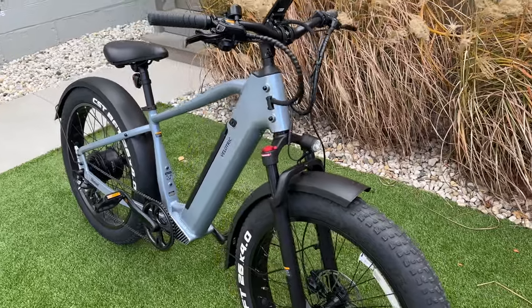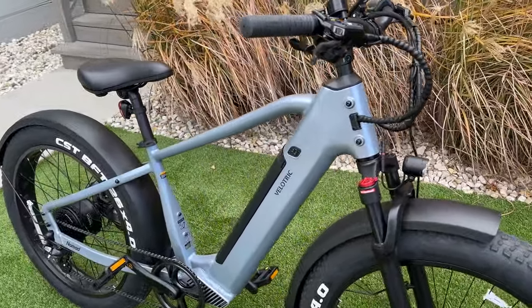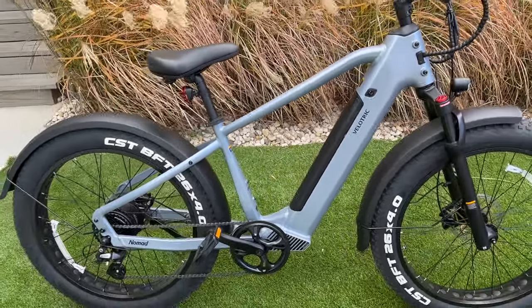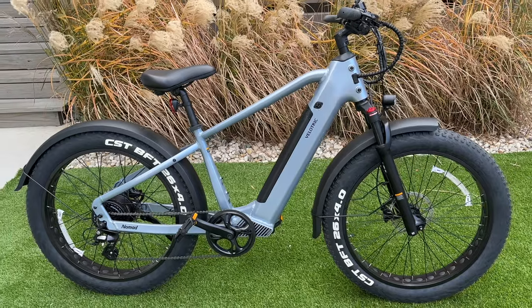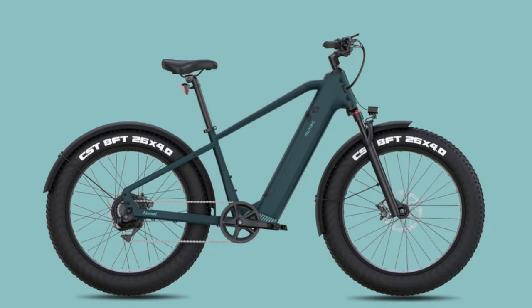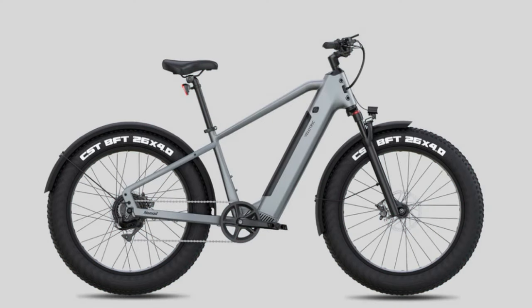First off, I want to point out how clean these lines are on this bike. So pretty. The Nomad 1 comes in four colors: mango, sand, forest, and the version that I have, which is indio gray. The Nomad 1 also has a step-through version in four different colors: